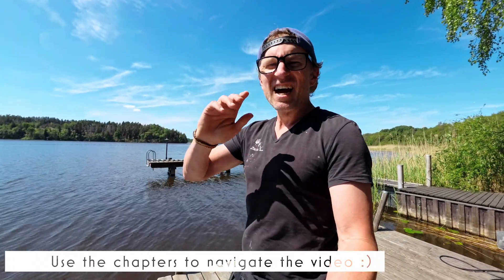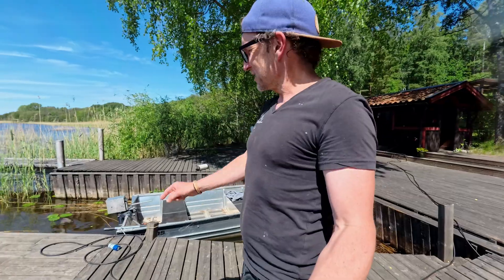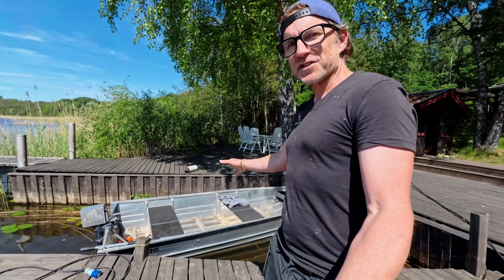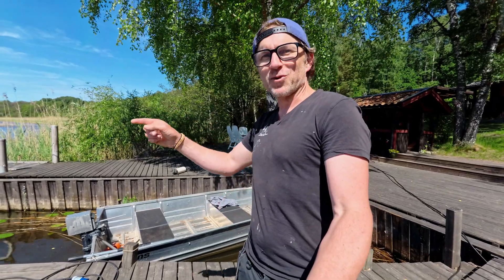Hi guys, John here without Jack. Welcome to another banger of a day out here at the Highland. We're here to do a range test with the electric outboard today, and we're going to get started by going through the specs, having a look under the hood and seeing what we're running, and then we're going to hit the water.